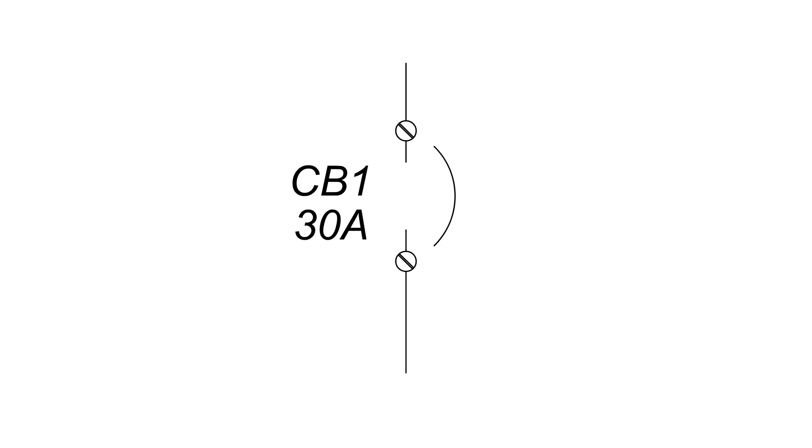This is a circuit breaker, and it is currently turned off. When there is power running to the circuit breaker, that power cannot travel through because the contacts are open. When the circuit breaker is turned on, closing the contacts, the power passes through the circuit breaker.